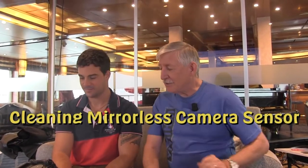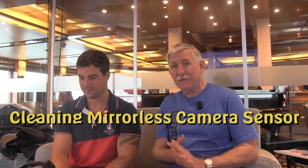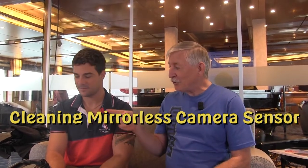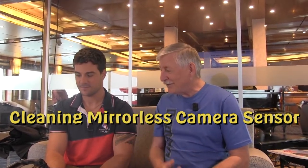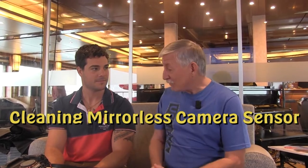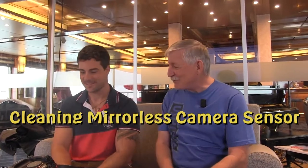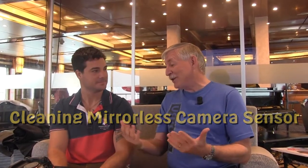Hi, I'm somewhere here on our way to South Georgia Island on the Sea Spirit, and I've got Justin Edelman with me who is going to talk a bit about cleaning a sensor on a mirrorless camera. A couple of years ago we did it for DSLRs, and Justin has kindly offered to show how to clean the sensor on a Sony mirrorless camera. Thank you so much for taking the time. First off, how do you determine that you need a sensor cleaning?